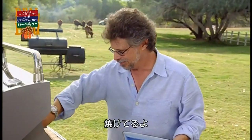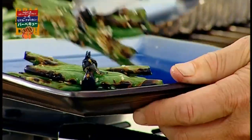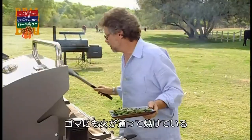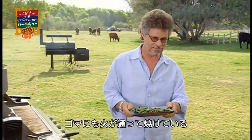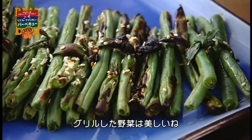Our beans are ready. They look great. You can see the grill has actually toasted the sesame seeds. Is there anything more beautiful than grilled vegetables?